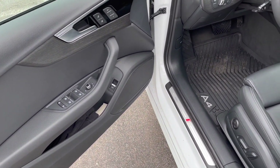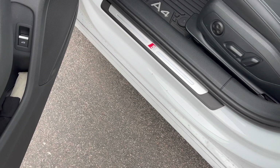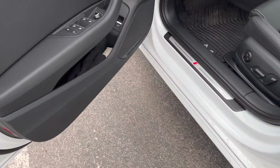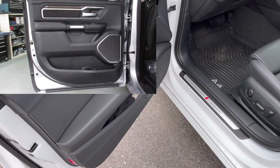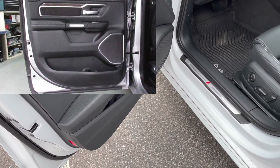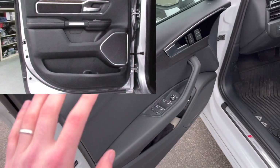It reduces the number of seals in terms of manufacturing, bill of material cost, and manufacturing logistics. You don't need a separate sill seal mounted on the body side or underneath the car. You see that on Chrysler 300s, the new Jeep Grand Cherokee, and the Ram 1500 — vehicles where you have a sill-mounted seal in addition to a door primary seal.